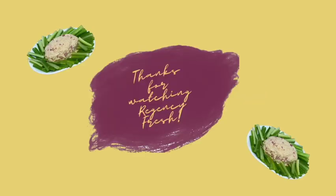Thank you for joining us in Regency Fresh Test Kitchen, a part of Pasco County Library Systems.